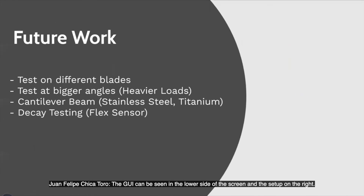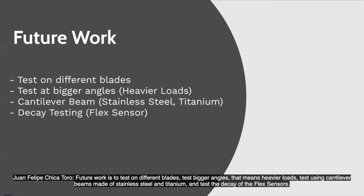Future work includes testing on different blades, testing at bigger angles with heavier loads, testing a cantilever beam made of stainless steel or titanium, and testing the decay of the flex sensors.